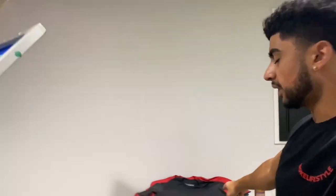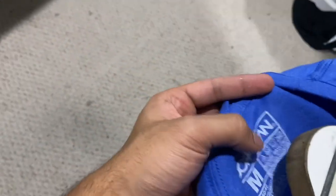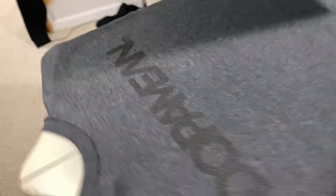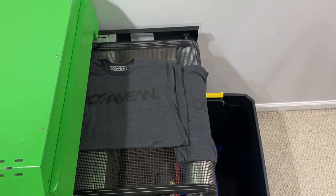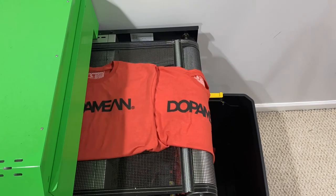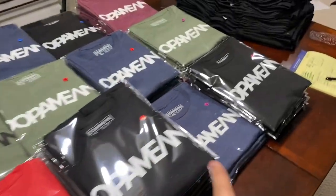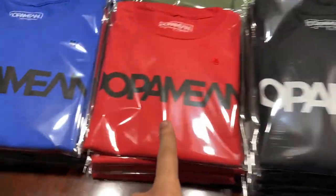Alright guys, I finished the neck tag printing. I got the other 50 shirts here with the black print — this black print is so nice. I feel like everything I print looks so nice because I love everything. And the tags. This is real nice. My favorite is this one — the ash black with the black ink, so nice.